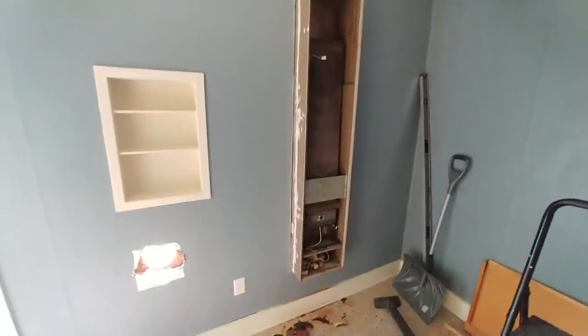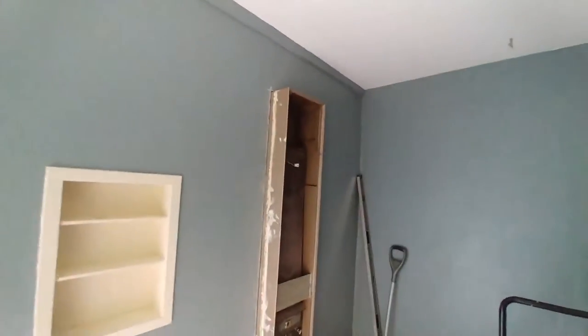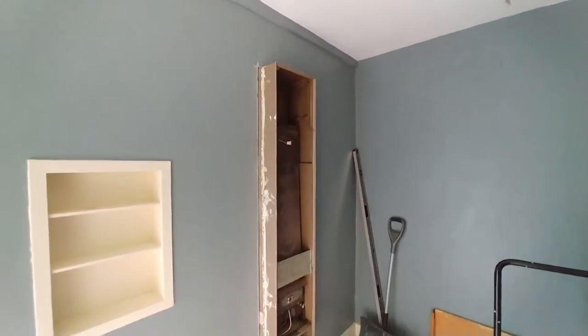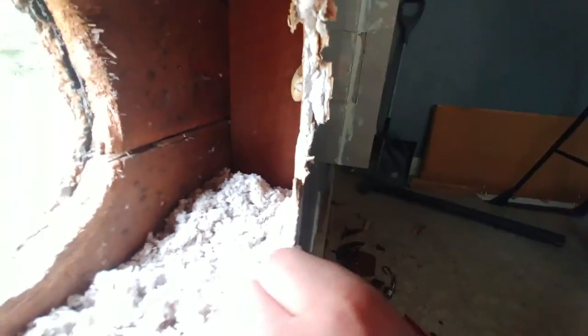We've got this HVAC wall unit forced air gas unit installed roughly into the opening. Did a nice clean job of mapping out and cutting that piece of drywall. This is a conventionally built wall — there's sheathing, which nowadays is plywood but used to be tongue-and-groove boards, then your stud and a layer of drywall.